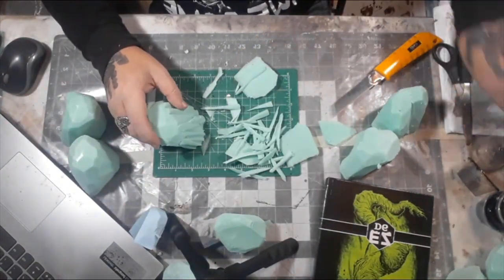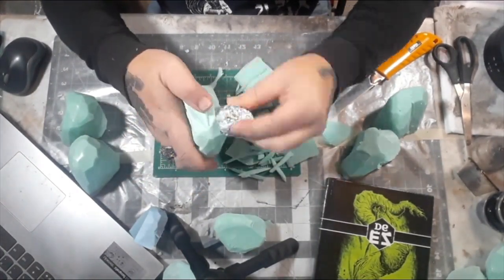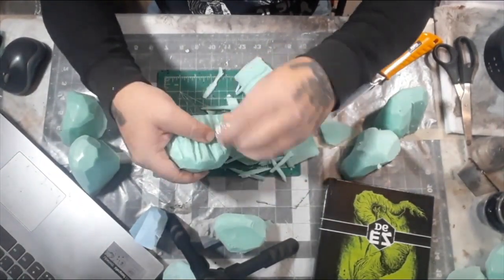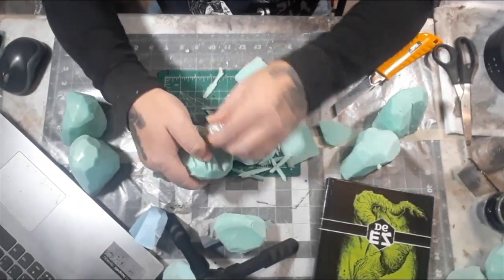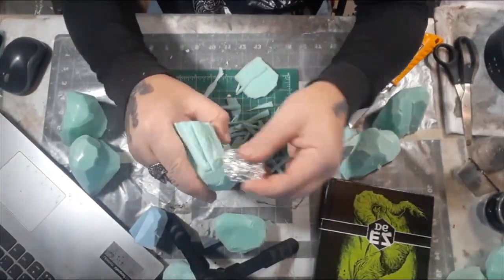Got the whole way around. Now, to add a little more texture to it, I'm going with the good old foil ball texturing trick. This is to just give it some little dents and divots that I can't get with the blade.